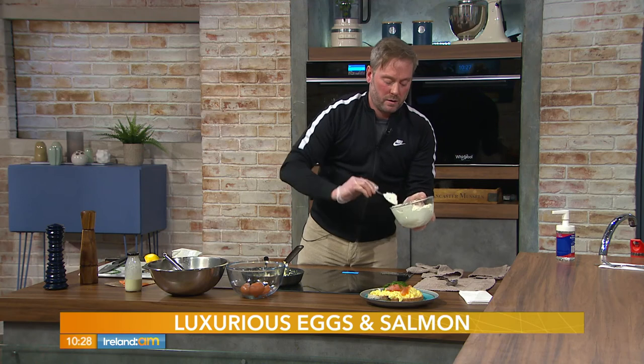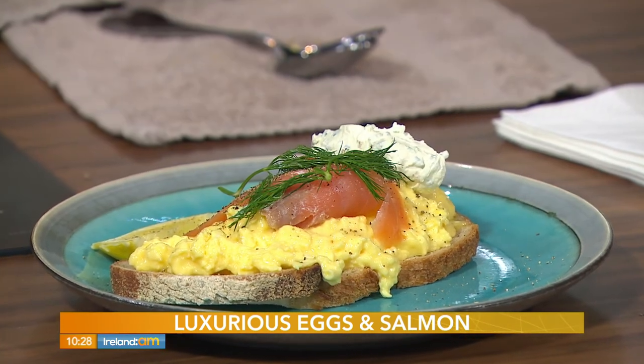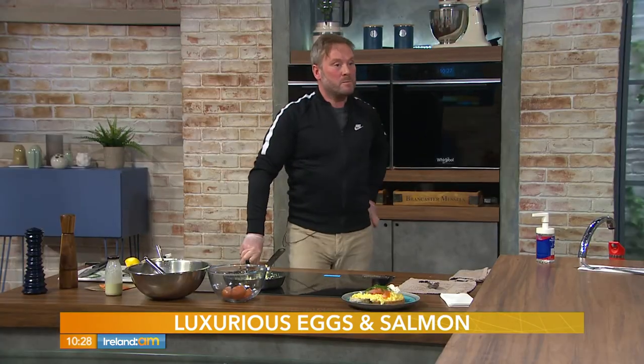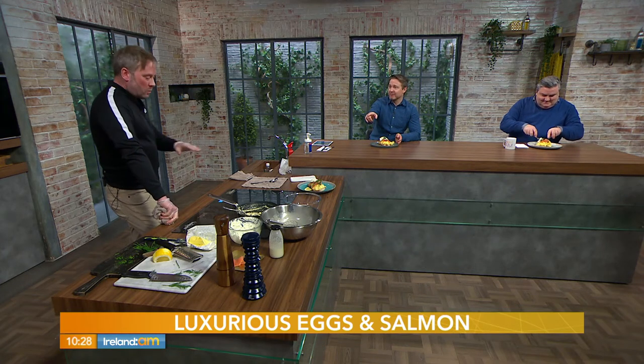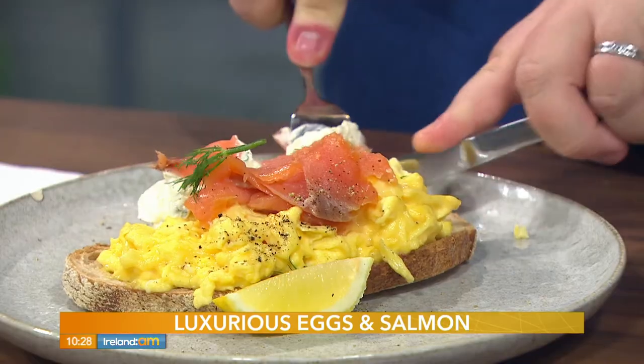Then some fronds of fresh dill over the top and a little scoop of your crème fraîche. There isn't a mammy in the country that wouldn't enjoy that! Very simple — plenty of kitchens around the country now where every pot and pan is being used, but this is just one pan, and if you cook them the way we did, you won't have to scrub the bottom — just use a non-stick saucepan.